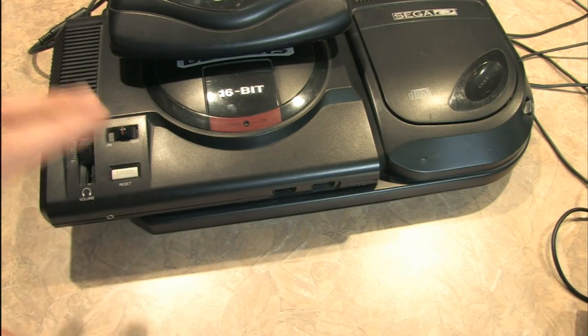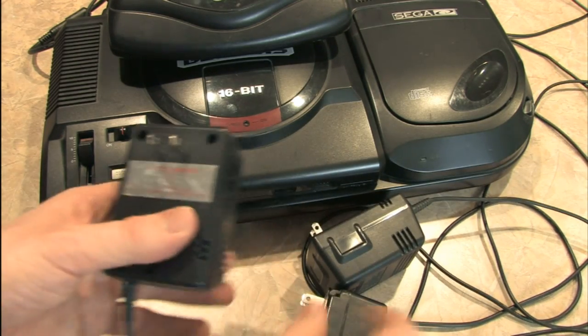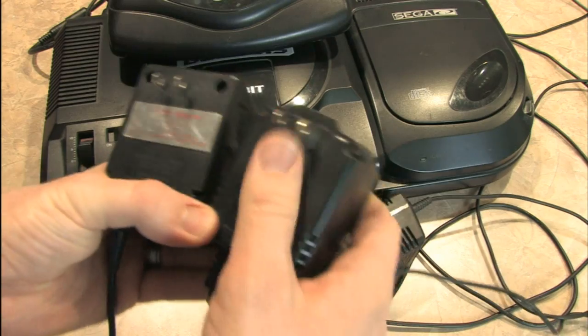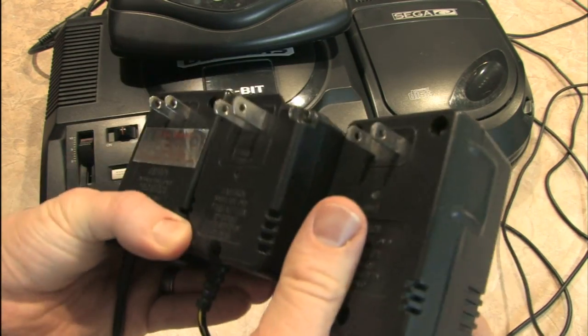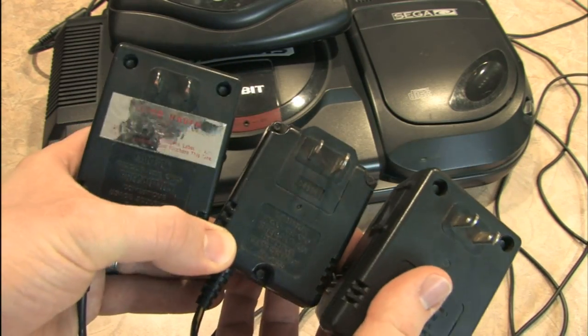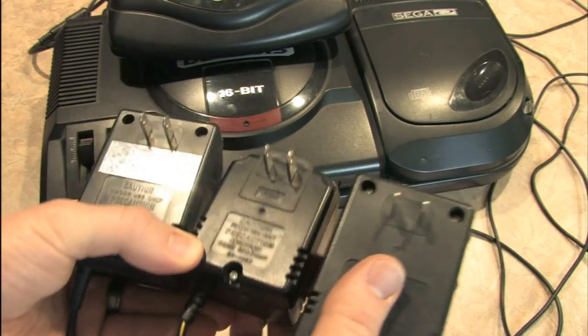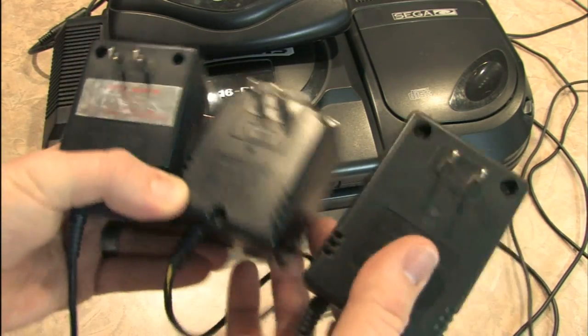It's so powerful that it requires three AC adapters to play all this. And they're large AC adapters. Many of you may have run into this situation where you run out of room on a power strip to plug all of these in.